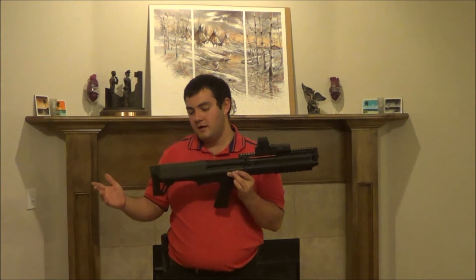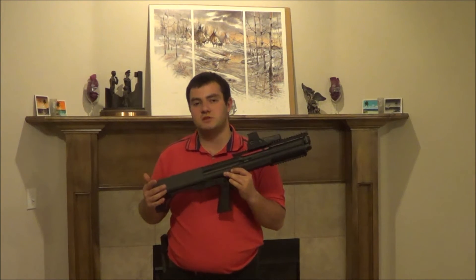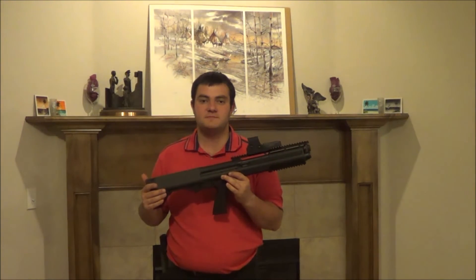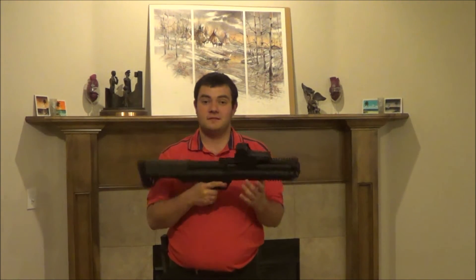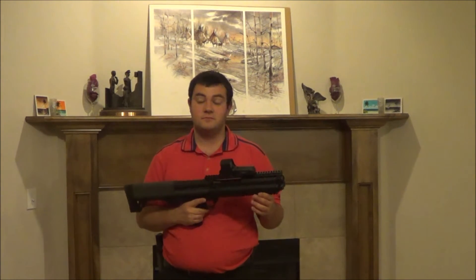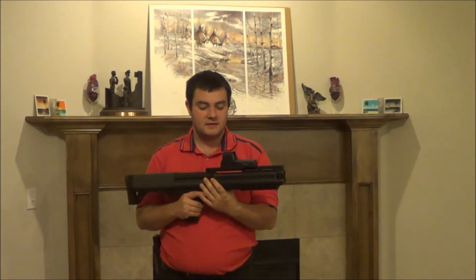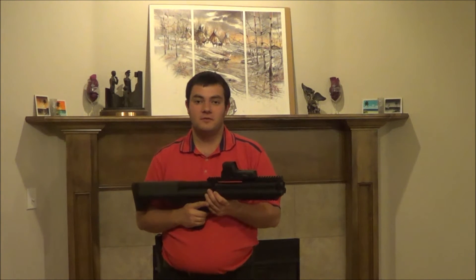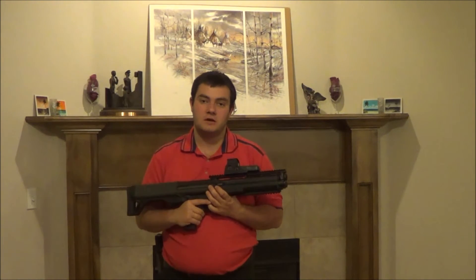Speaking of what I've fired through it, I've fired 15 slugs, a bunch of birdshot, a bunch of buckshot. The EOTech is holding up just fine, which is impressive. This does have a bit of recoil, so it's kind of nice knowing the EOTech can take that kind of abuse — and it's just good to note this specific one will. I've fired this in cold weather and hot weather. It is Oklahoma, so we can get 30 degrees one day and 80 degrees the next. Oklahoma weather sucks.